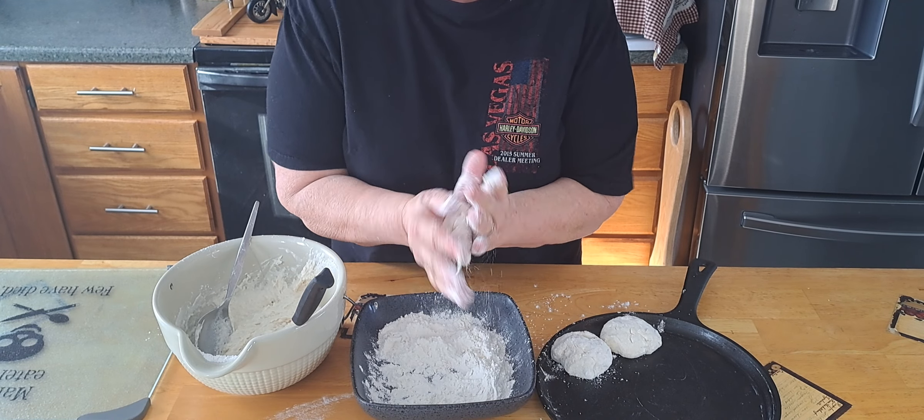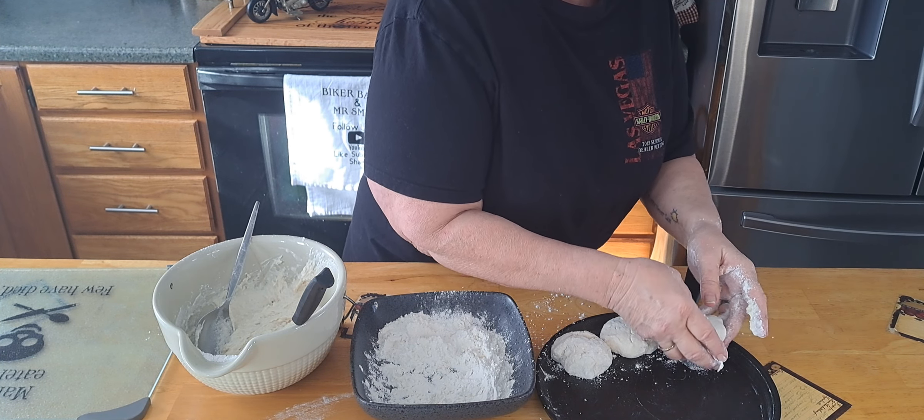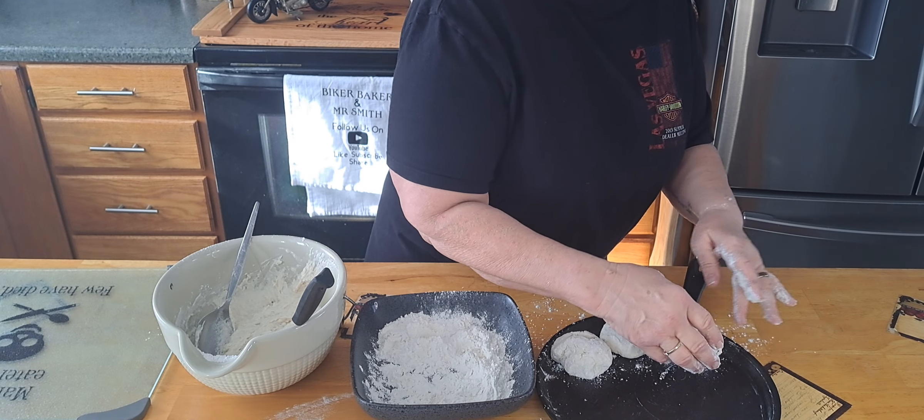I think I'm just going to leave it. And I have my iron skillet here that I just put some butter on. We're going to put that in a 425 degree oven.